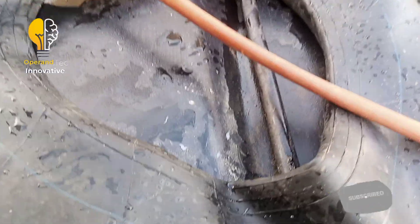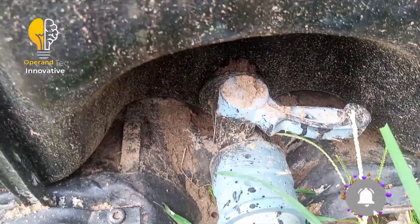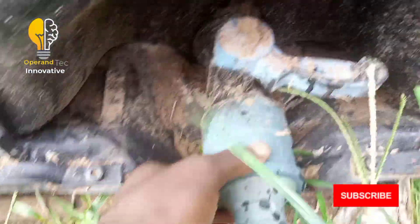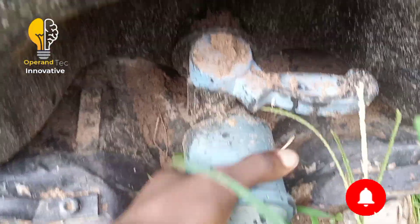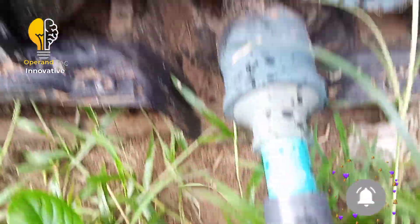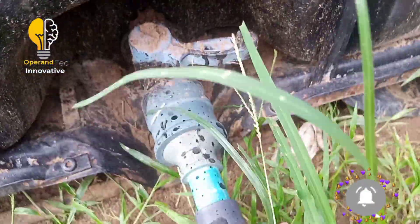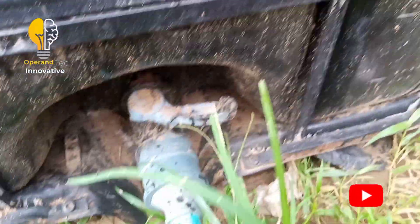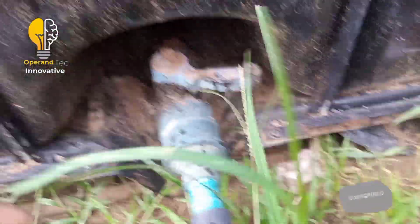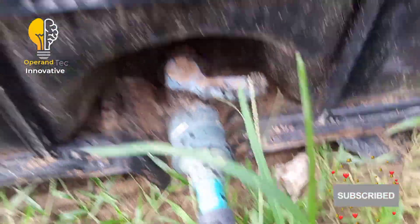On the downside of the system, I used a three-inch coupler and a three-inch to one-inch socket, along with a one-inch air valve. If I want to drain the water from the biogas system or do maintenance, I simply open this valve and the water flows out.